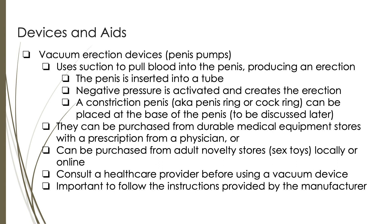There are several devices or sex toys that can help with ED. Vacuum erection devices, also known as penis pumps, are devices used to assist in achieving an erection. They work by creating negative pressure or suction around the penis, which helps draw blood into the erectile tissues, resulting in an erection. To use a vacuum erection device, a penis is inserted into a cylindrical tube that forms a seal around the base of the penis. When the device is activated, it creates a vacuum or negative pressure inside the tube, causing blood to flow into the penis and creating an erection. A constriction ring or band can be placed at the base of the penis to maintain the erection once the device is removed. We will discuss more about these rings later in this module.